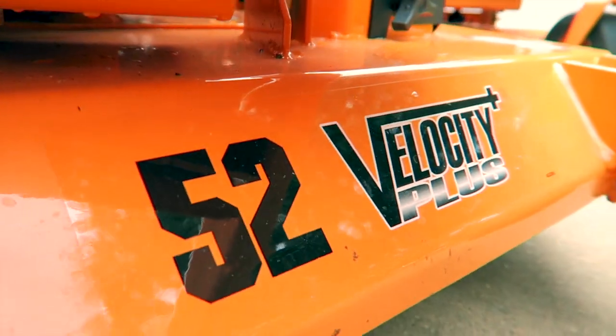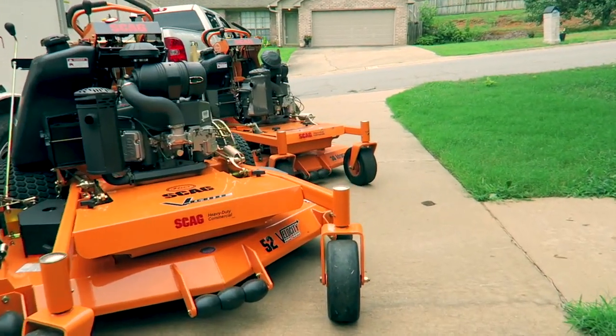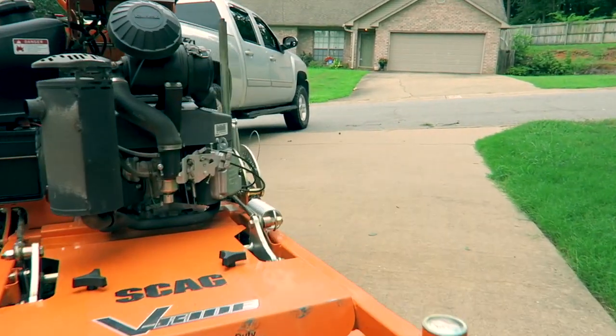As you saw from the title, I did end up getting a new mower — another Skag V-Ride, the 52 inch. Already having the 36, I kind of wanted to stick with what I knew. I did look at all the other brands, including a lot that you guys suggested in the John Deere video, but because I've had such great luck with the 36, it made me want to stick with the V-Ride.